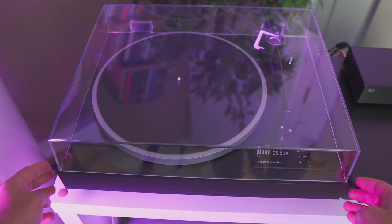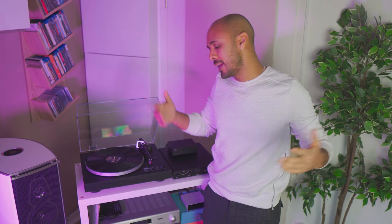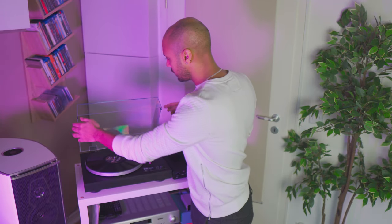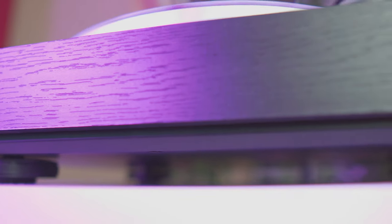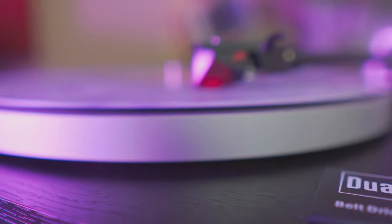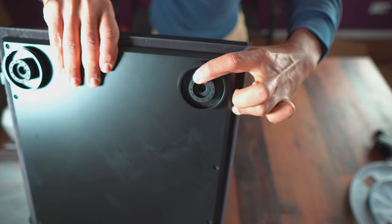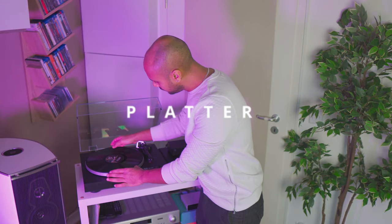If you have the possibility, use the finger spot area to open and close it to avoid fingerprints and scratches. As soon as you are finished spinning, just close it to avoid any dust inside. Then we have the plinth — this is the main base of your turntable. It holds all the parts together and you can find it in so many shapes, designs, and colors. I love this vintage style, but in the market you can find more modern options too. Under the plinth you have three or four feet — usually four — sometimes adjustable, giving you the possibility to level your turntable, which is very important.